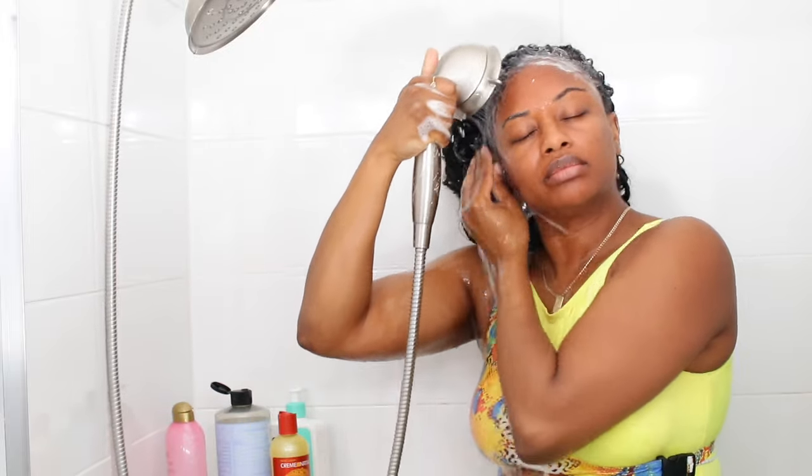Of course you can wash your entire head of hair if you want to, but my braids are still looking really good and my scalp only needed to be washed. I will be washing the length of my hair very soon.